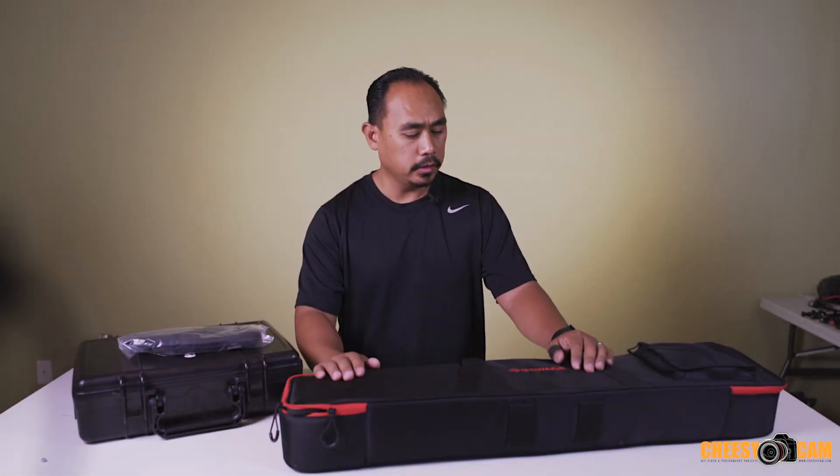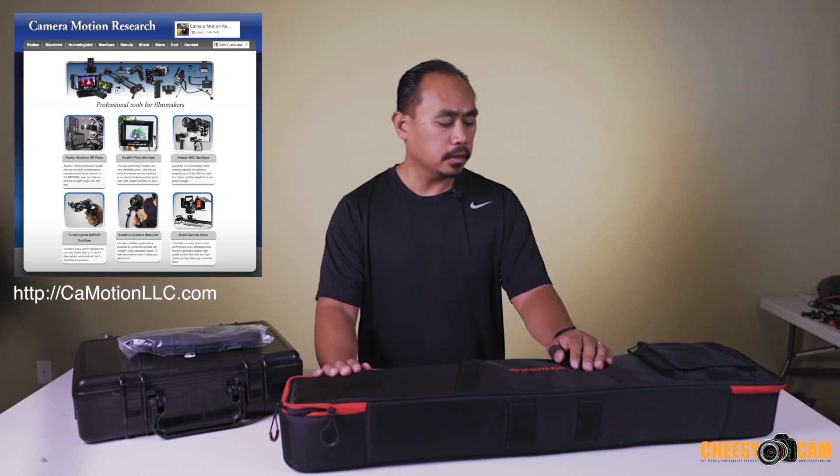All right, guys, today we're going to take a look at the iFootage Shark Slider. This one was sent over by Camera Motion Research, so make sure you check out their website at camotionllc.com.